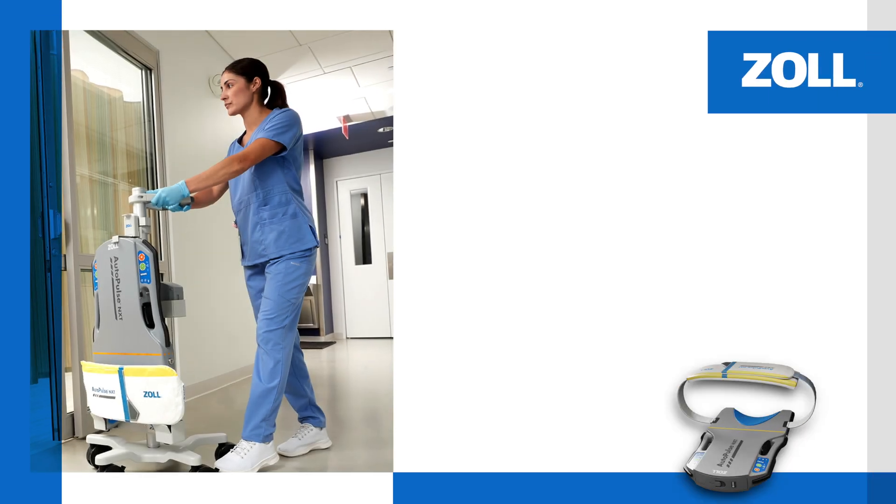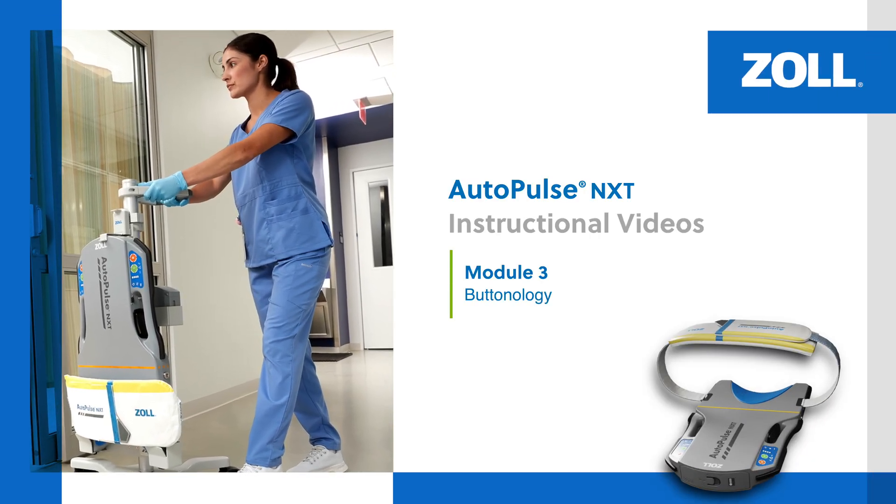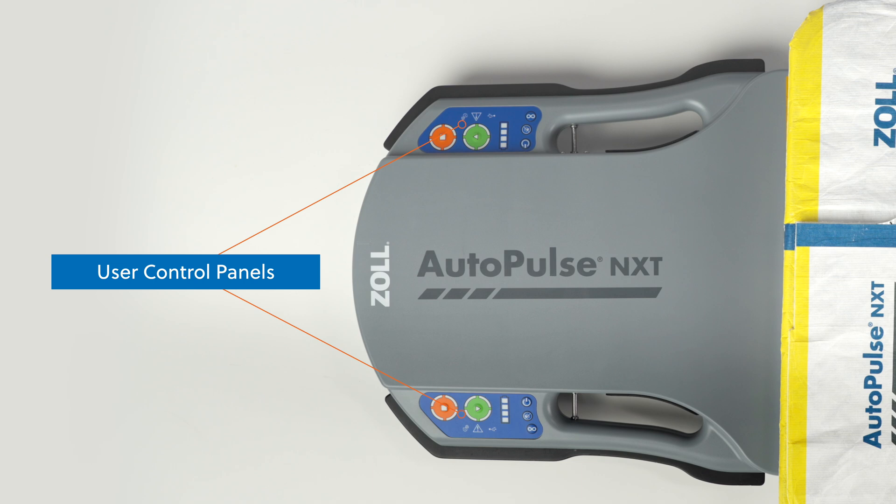In this module, we review the buttonology of the AutoPulse NXT Resuscitation System. User control panels located on each side of the AutoPulse NXT platform enable the system's operation.